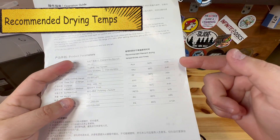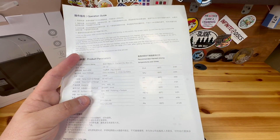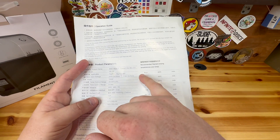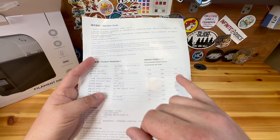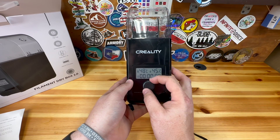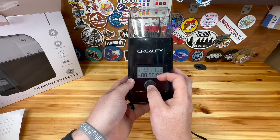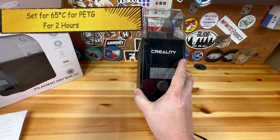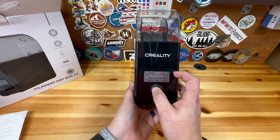One nice feature is it shows you the recommended temperature setting for many different types of plastic. For PETG it should be 65°C, for PLA it should be 50°C, and it shows the recommended hours as well — PLA takes about double the time of PETG. The temperature range goes up to 65°C and down to 45°C. Since I'm using PETG, I'll set it to 65°C and it says it needs about two hours.